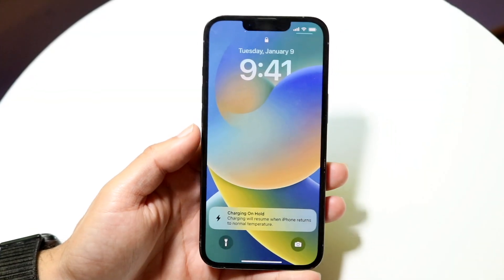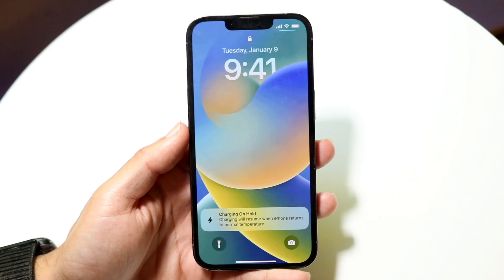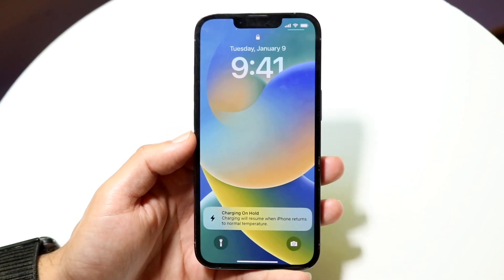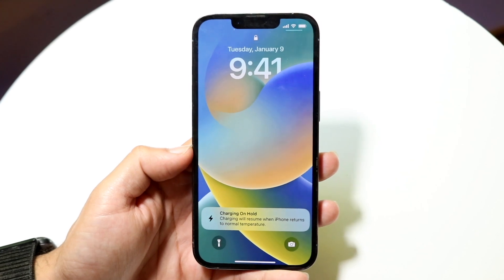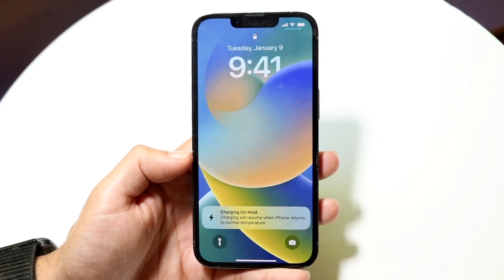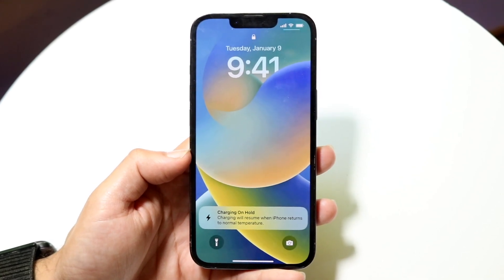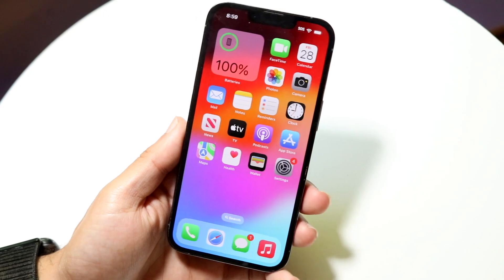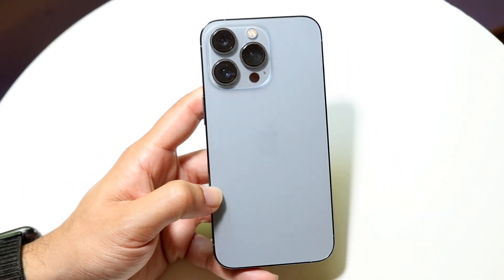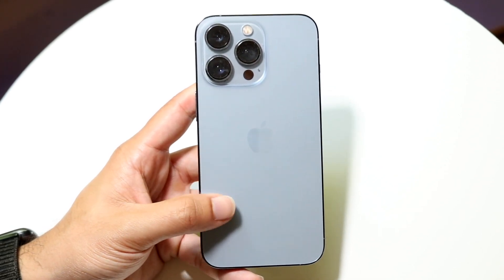You might be in a situation where your iPhone charging is on hold. This can happen for a few different reasons. The first thing you want to do is make sure your iPhone is in good condition — meaning it's not in a crazy hot temperature. A lot of the times when you're getting this pop-up, it's usually because your phone is just very hot.